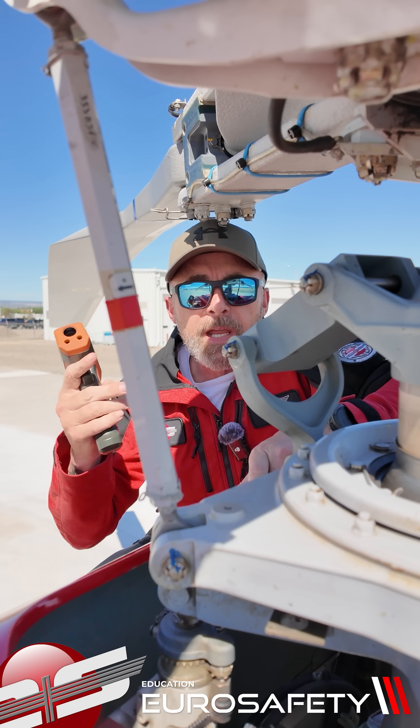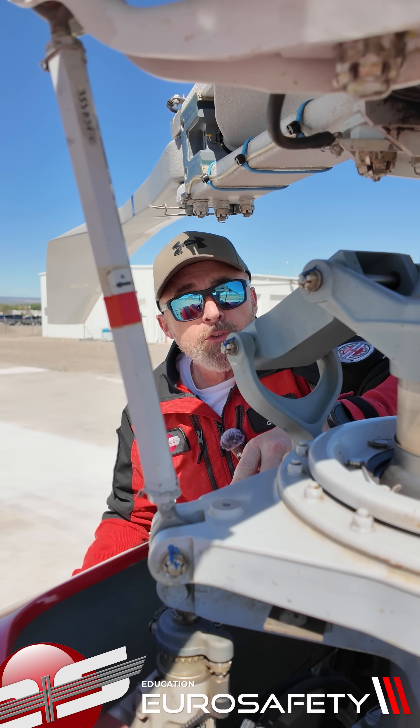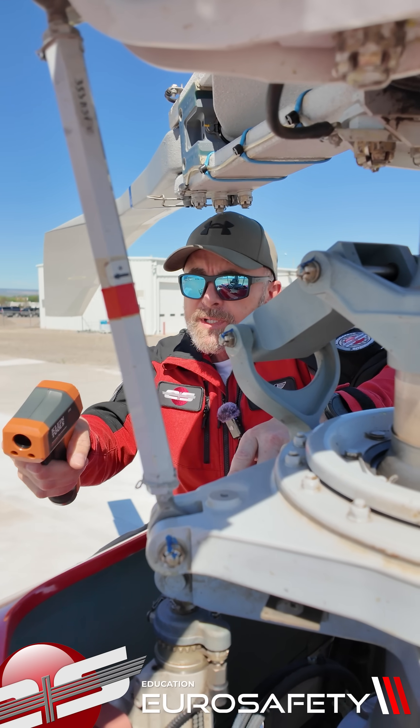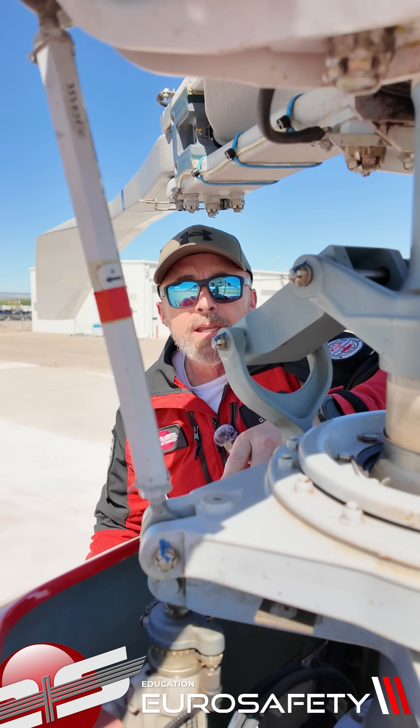All right, today we're in Montrose, Colorado. It's about 85 degrees outside. The temperature of the rotating swashplate is 108, and if we take a reading of the skin temperature it is 96.